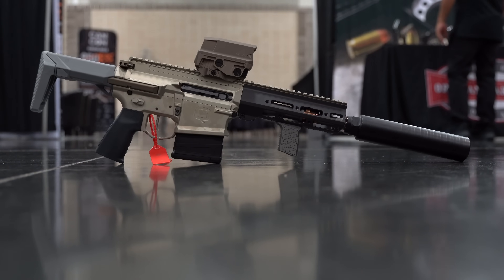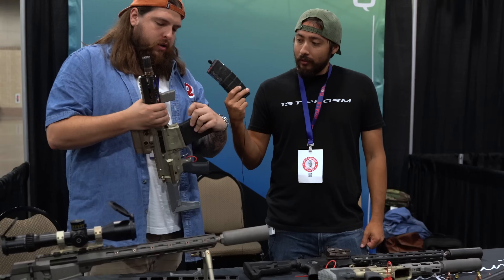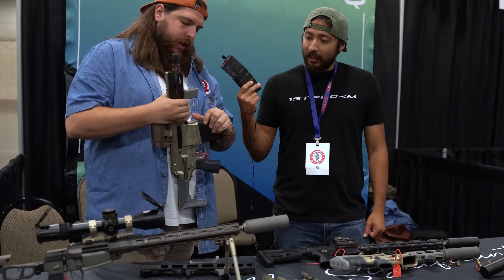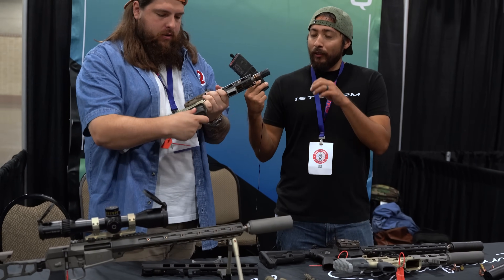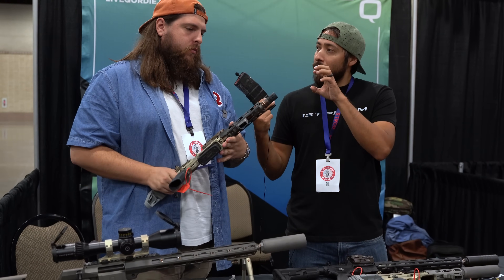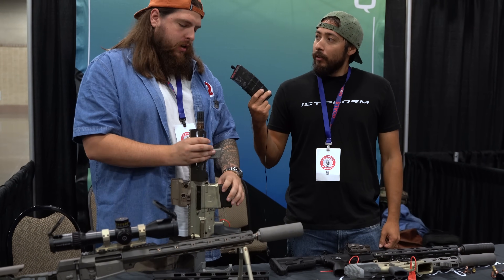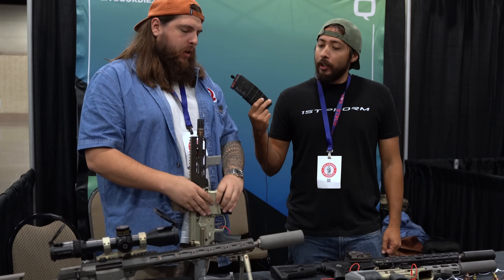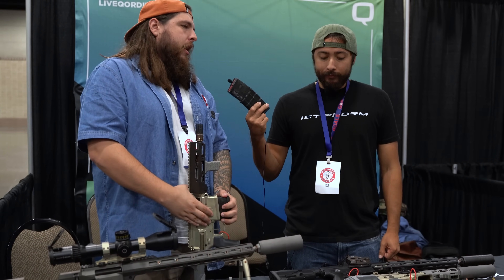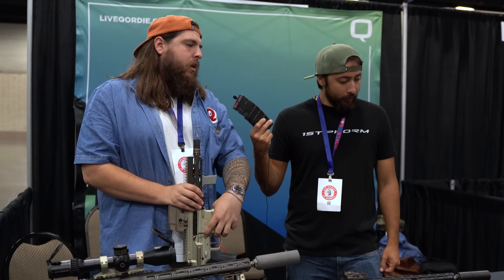Same receiver size, takes an SR25 mag standard — that's a 10-rounder. As far as suppressed, how well does this do suppressed? Unbelievably. You heard it on the Fix. Obviously that's a bolt gun and this is a gas gun, but it's unbelievably quiet, especially with the full-size Pork Chop can. Right now we have two steel cans — the Pork Chop and the Short Chop, the Pork Chop being the longer of the two. It's going to be a touch louder just because you have a reciprocating bolt with gas coming out the side.